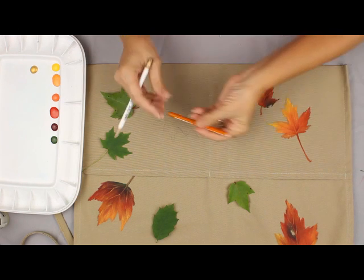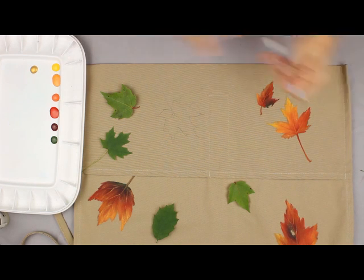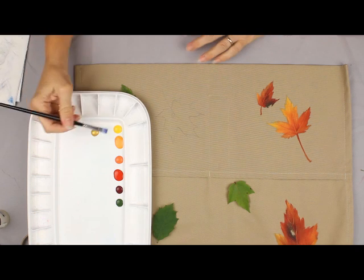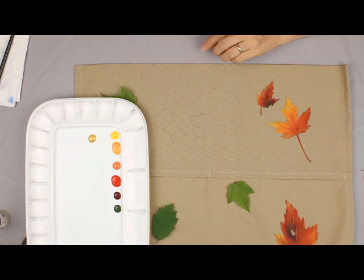If that doesn't show up you can always use a charcoal pencil that has a darker lead. I set my palette up in the order that the colors go through the color wheel, because that way I always know that the colors that are beside each other will look great painted against each other.